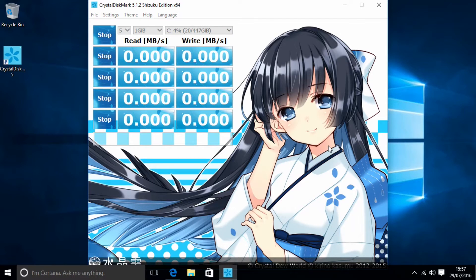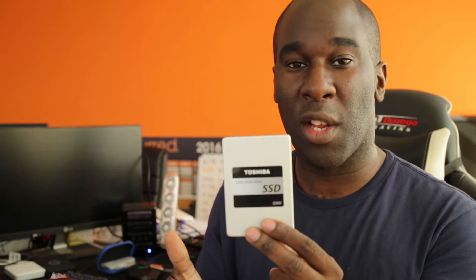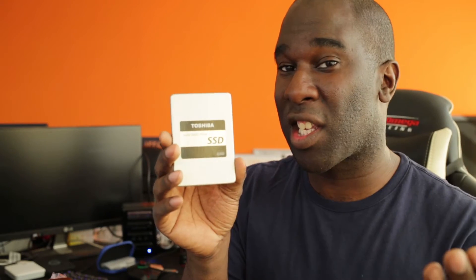By the manufacturer, what is quoted by CrystalDisk — which we're going to be using to test the drive — it's quoted that you'll get 86,000 IOPS read and 83,000 IOPS write. We're going to test this because we're using the same software that they use to advertise this SSD.